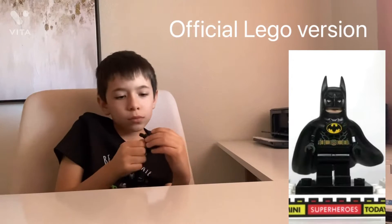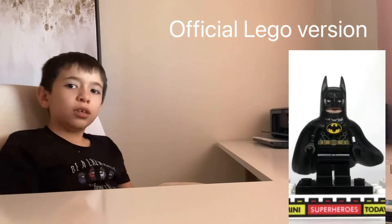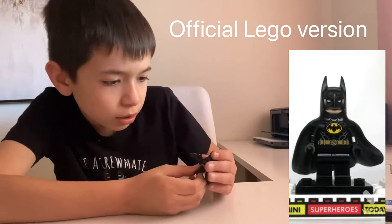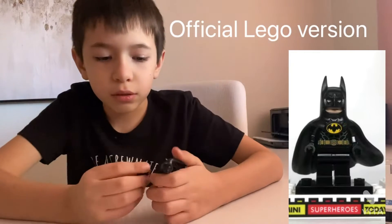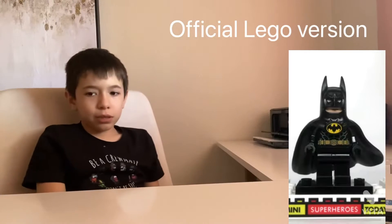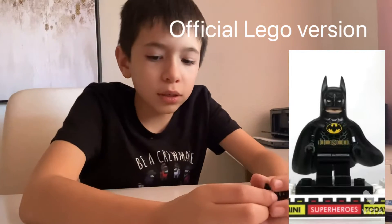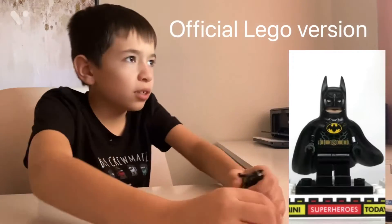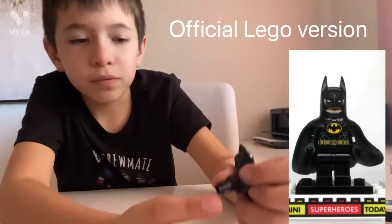If you like this background, just leave a like on this video — that's all I'll know. Or leave a comment if YouTube even lets you. A lot of my videos, YouTube has comments reserved or something. Let's look at the actual figure. It comes with this piece right here, which is the piece he used to grapple — like Batman usually does, whether it's Christian Bale, Michael Keaton, or even Adam West. Batman uses a grapple gun a lot, even in the Lego movie.